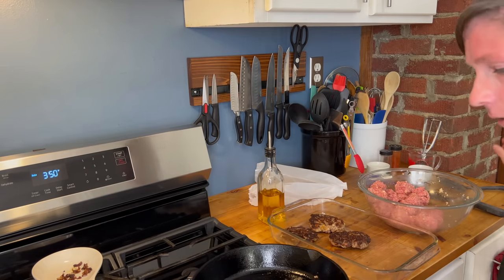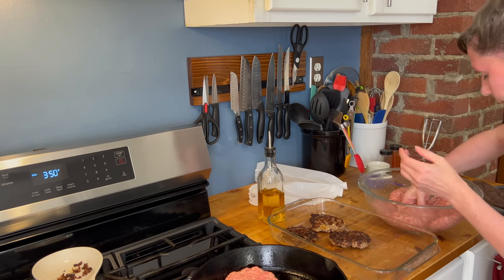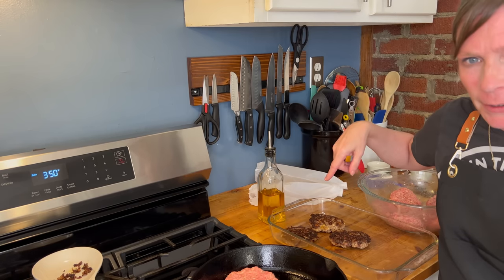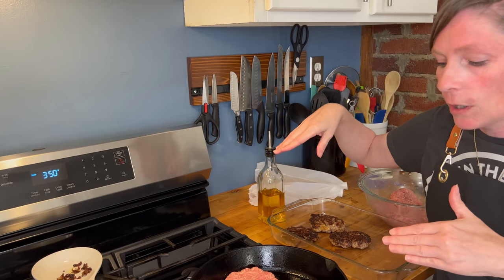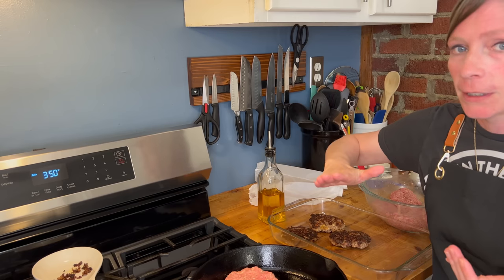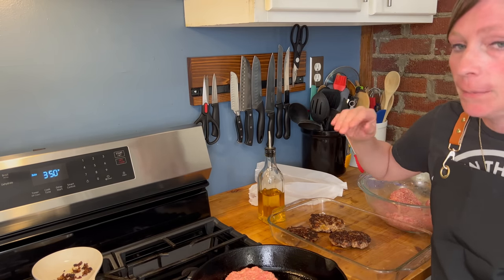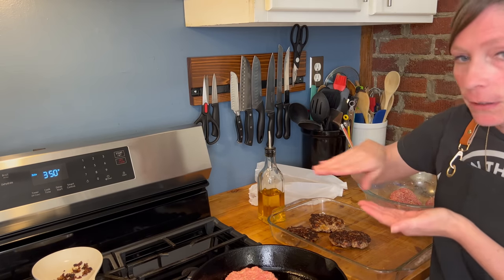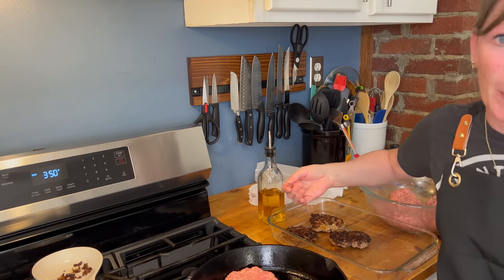Now if you do have too many patties that won't fit in your 9x13 pan, you can either grab another baking pan or freeze them. Line a baking sheet with parchment paper, put them on top, pop them in the freezer two to three hours until solid. If you're going to use a vacuum sealer, make sure they're solid — two to three hours — then put them in your vacuum seal bags and pop them in the freezer. You can make a small batch next time.